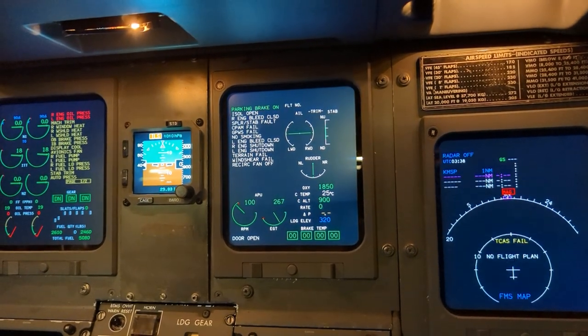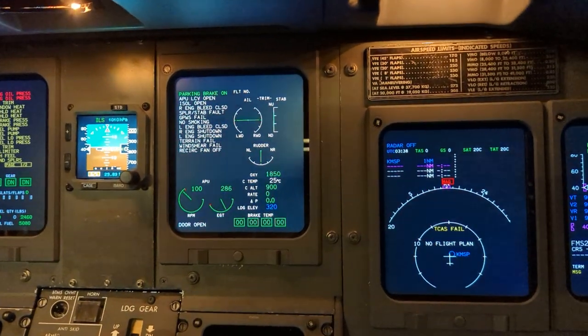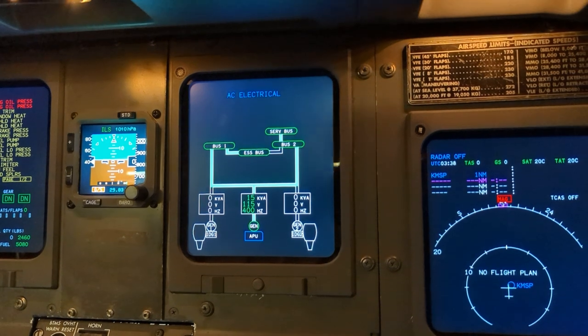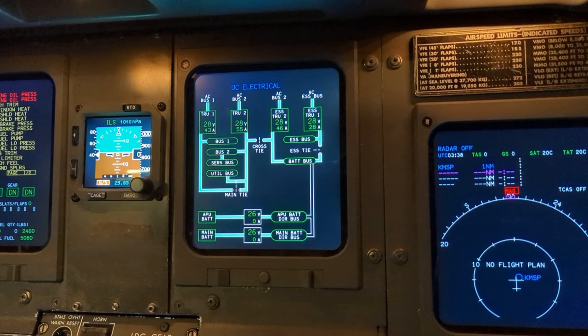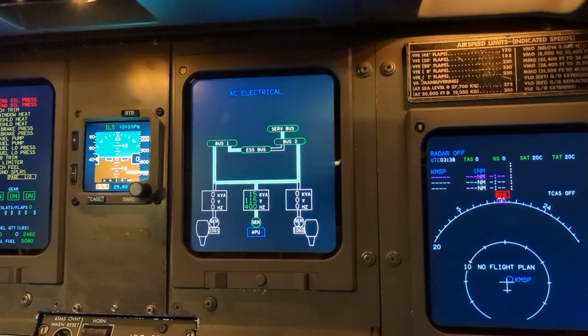Once AC electrical power has been established, come back to the AC electrical synoptic page and check the DC electrical synoptic page to confirm everything is in the green. We've got good volts, amps, and hertz.